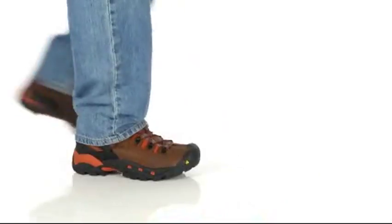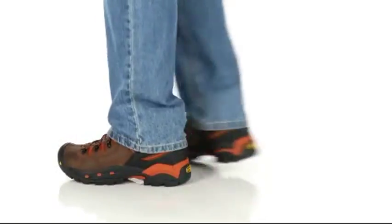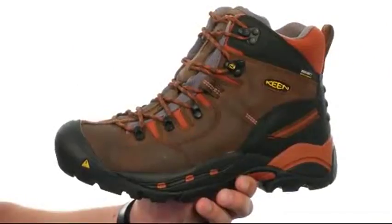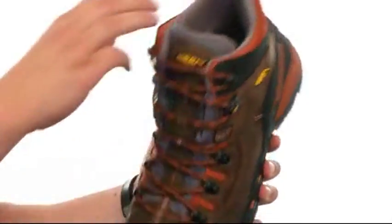Hey guys, my name is Richard and today we are checking out the Waterproof Pittsburgh Soft Toe from Keen Utility. These great-looking boots have a durable nubuck upper and will give you great waterproof protection.